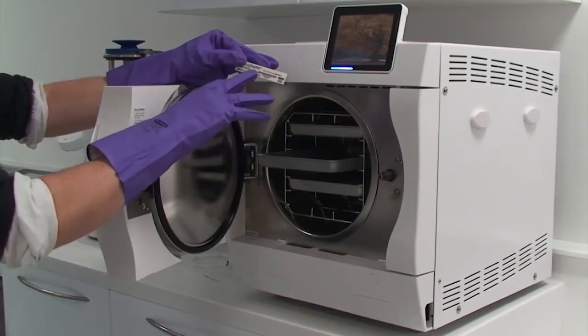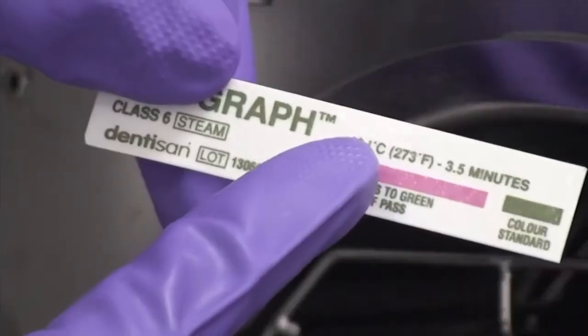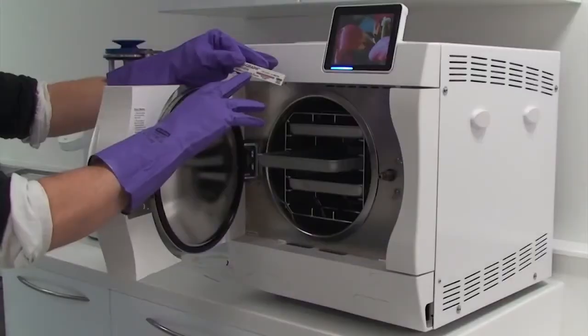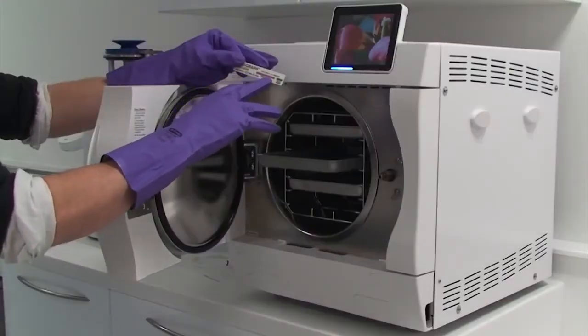On this test strip we can see that it has a temperature of 134 degrees. It will hold that temperature for three and a half minutes, and it will make this chemical strip change colour.